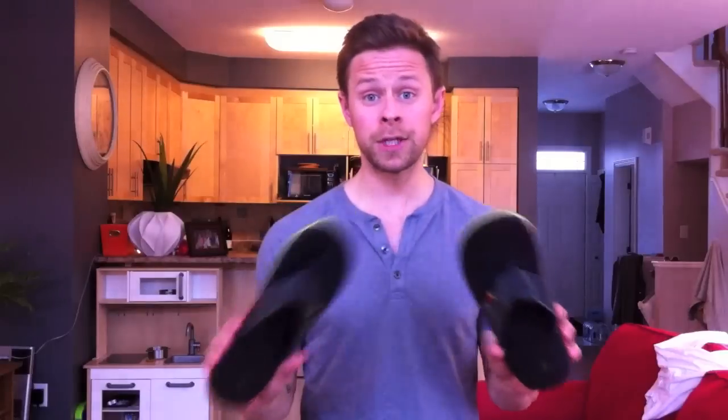I'm getting a lot of questions on athlete's foot and how to avoid that. You pick up some flip-flops for the shower. I know it's a crummy wet feeling when you're out of the shower walking back to your locker, but that's going to avoid any cross-contamination with other people's sweat. These are too nice for the shower though.